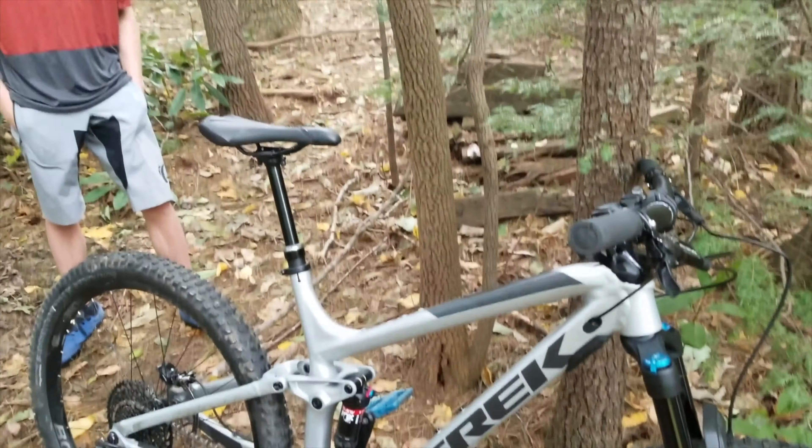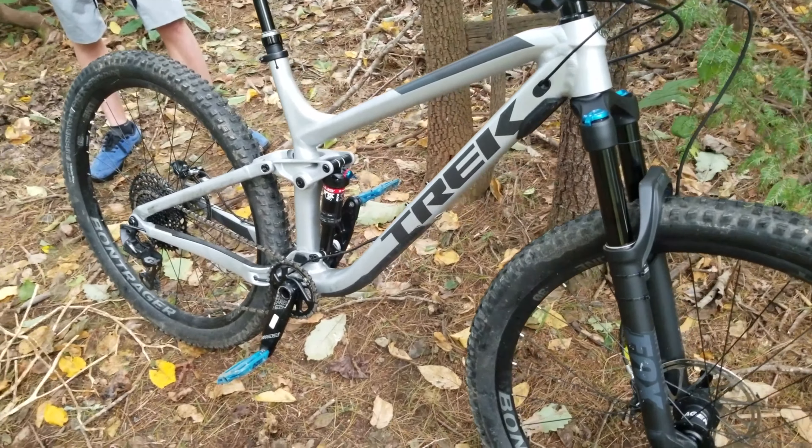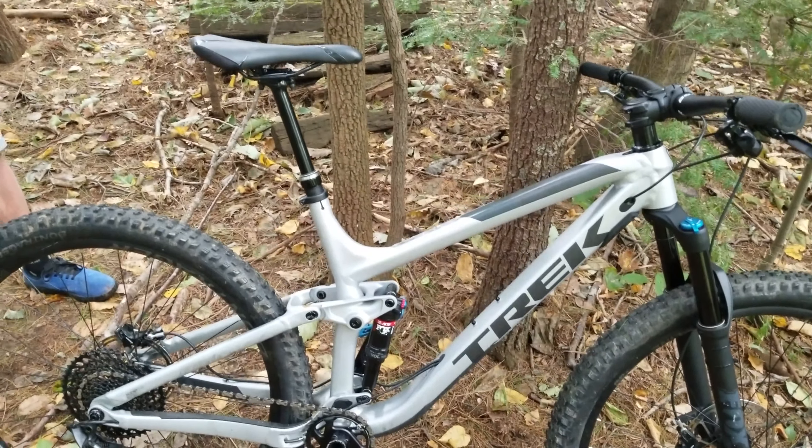I have the Slash carbon fiber, and I wouldn't mind having this frame at all. It's really similar to the Slash — the geometry is different, but pretty much the same drivetrain.